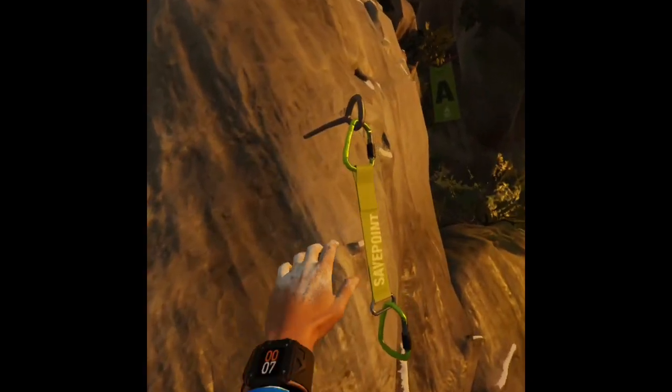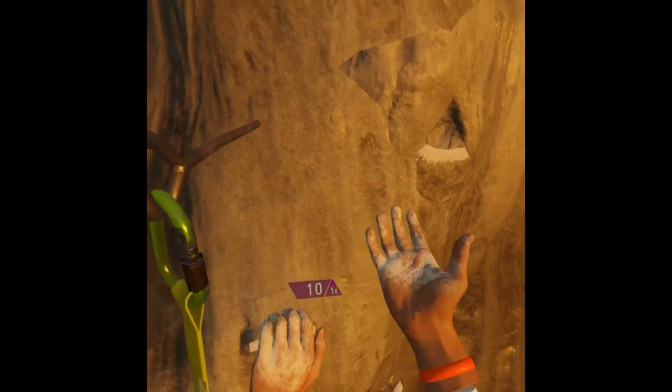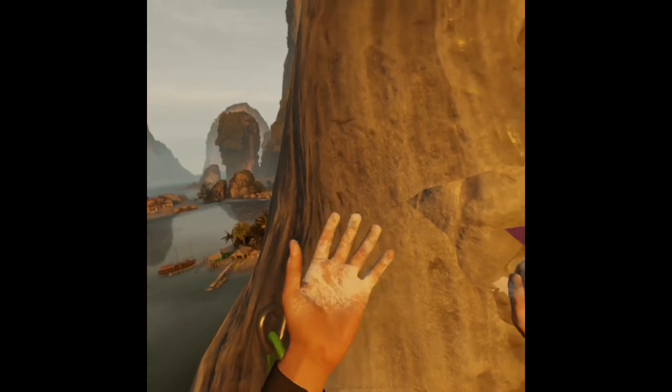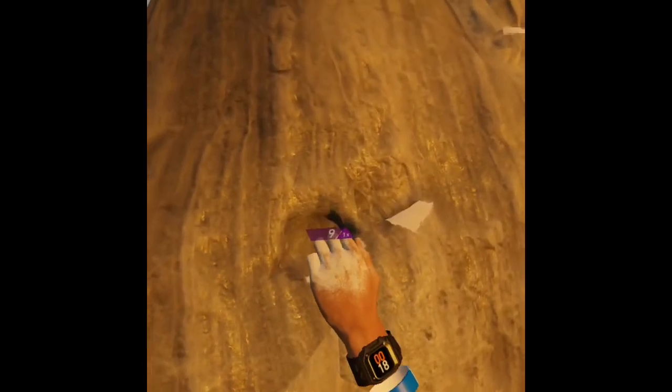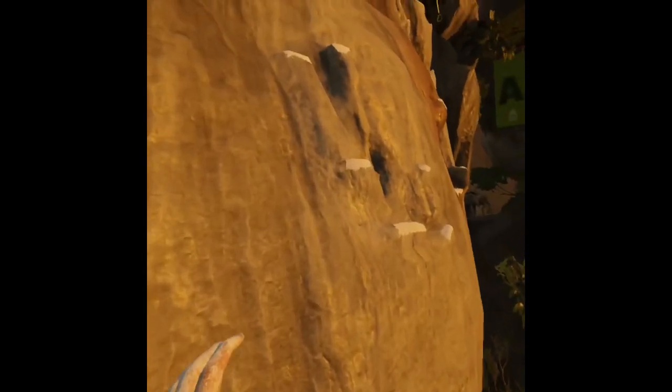So there are some general ideas when you're playing this game. You've got your two hands and you have to chalk your hands, as you see here, because otherwise you lose stamina more quickly. Each hand you shake with a certain button and it builds up chalk, and here I am looking around a bit.